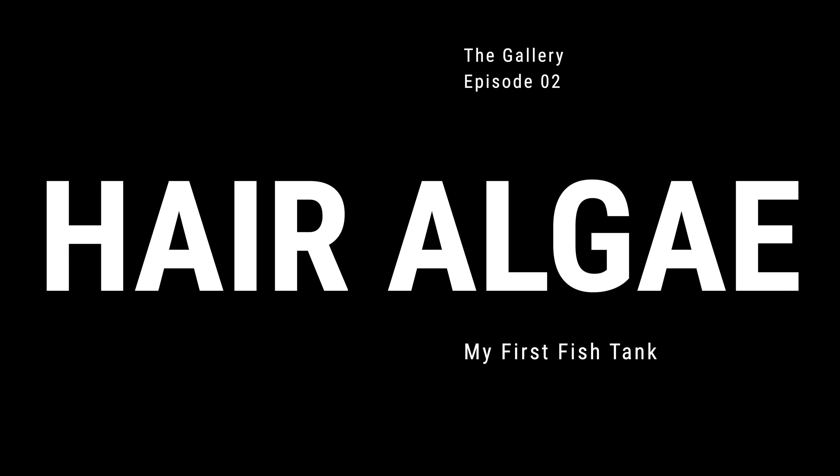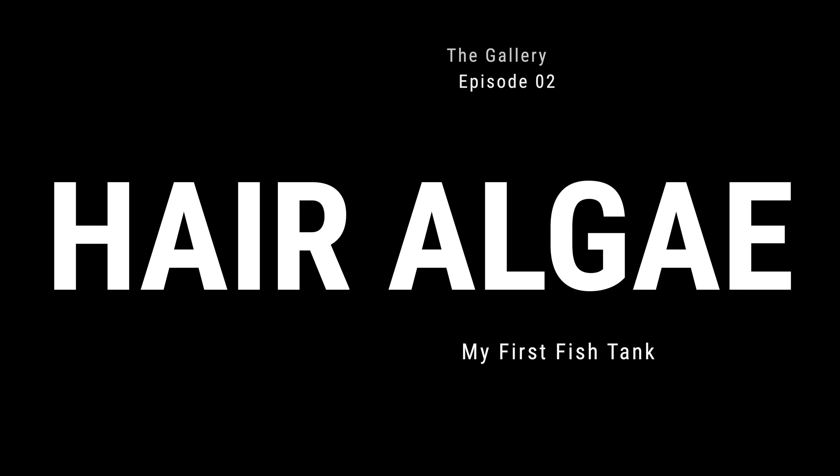It's Saturday and Saturday is maintenance day. I got three tanks and I need to do water changes on all those tanks, but I'm having individual problems — different problems with each one of these tanks.